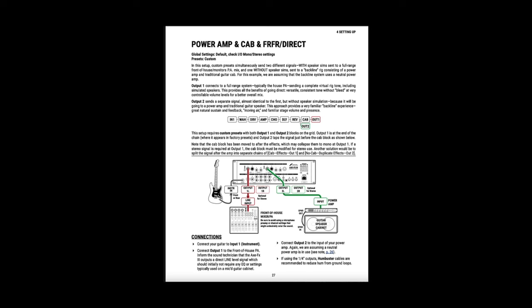The fourth setup is power amp and cab plus FRFR slash direct. You would edit your presets so that OUT1 has cab modeling and goes to front of house. You would also add OUT2 before the cab block, and that would go to your power amp and cab.